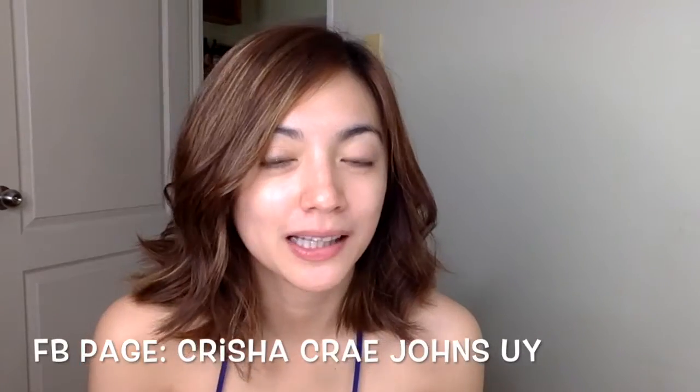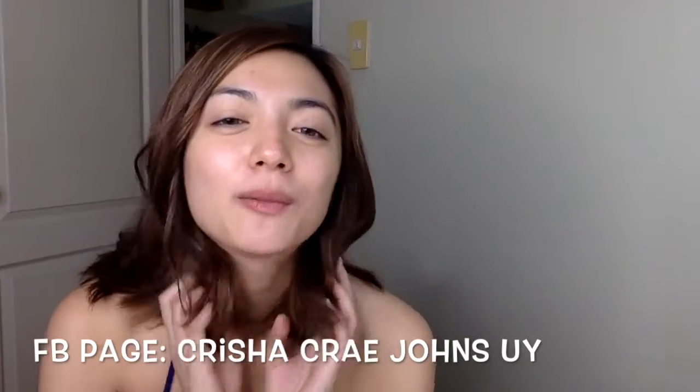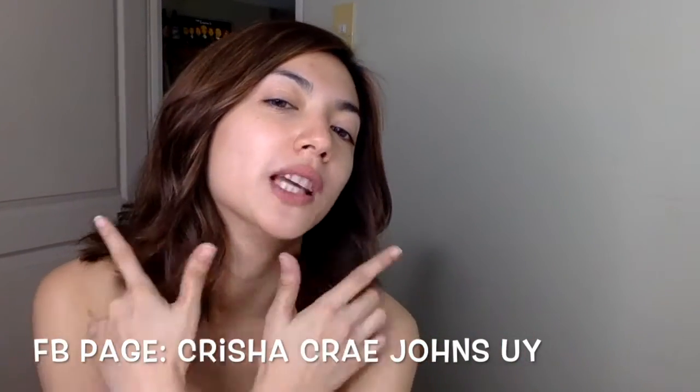I'm back! Our new makeup tutorial for today is how to rock that red lipstick.